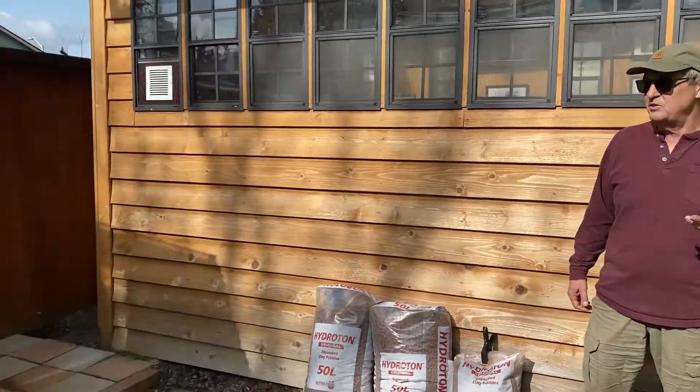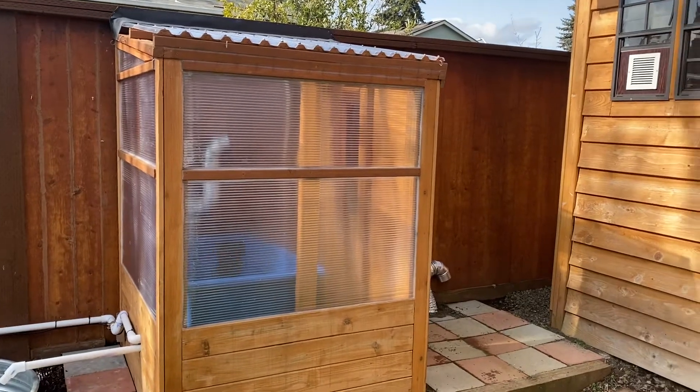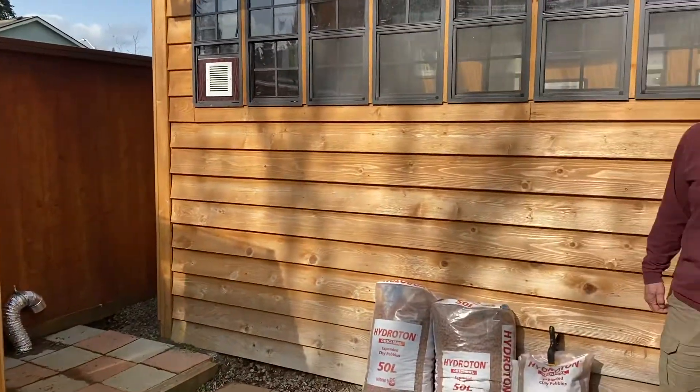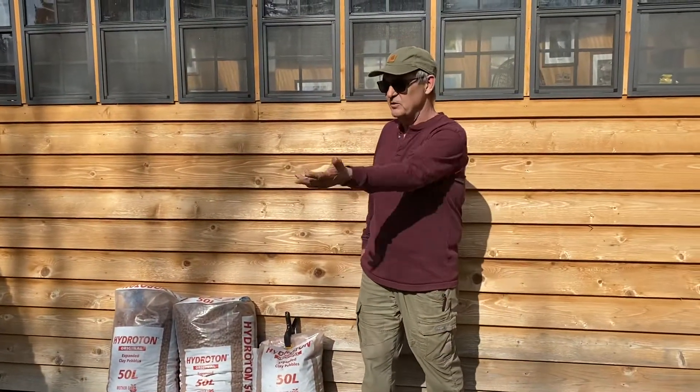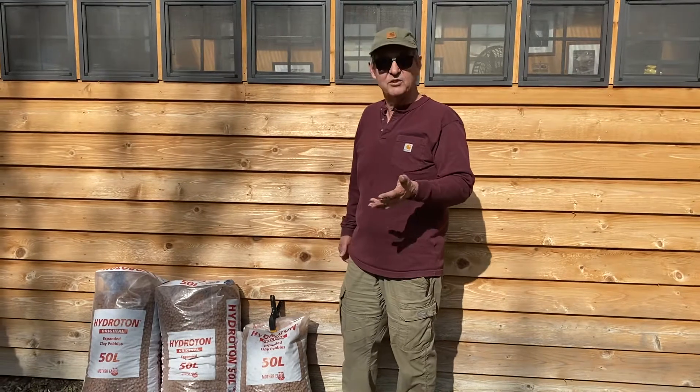A while back, I built a little greenhouse that I never quite did too much with. It's been several months now — it's in one of the episodes — and I have now plumbed the whole thing in and made a beautiful little aquaponic system, all self-standing, that I'd like to show you today.